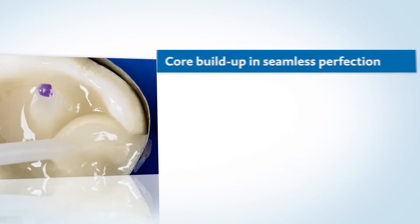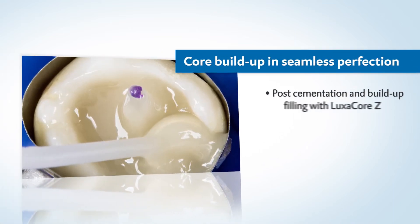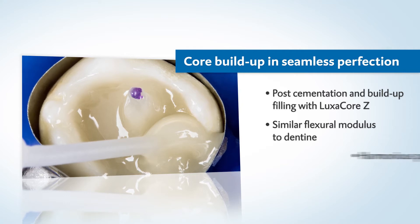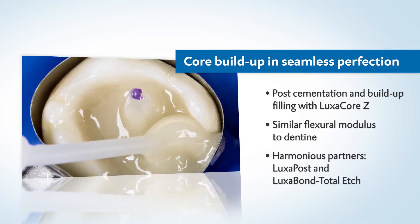Another benefit with Luxicore Z: you're not just able to create a stable build-up filling that's practically like dentine, but the root post can also be perfectly cemented.